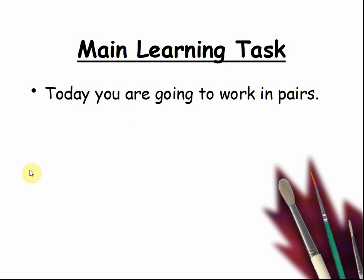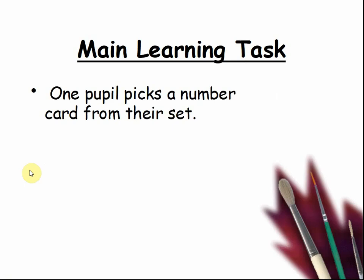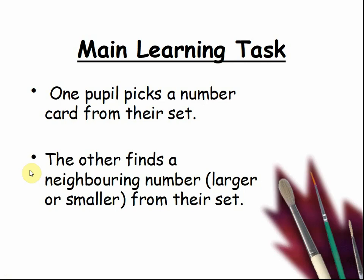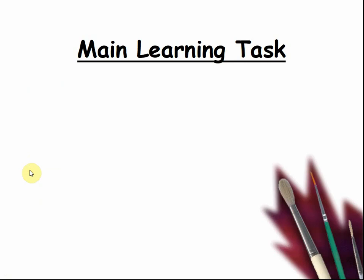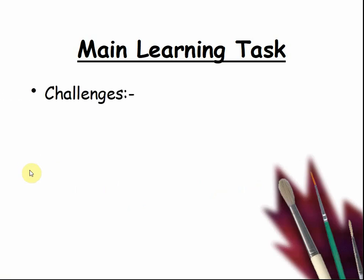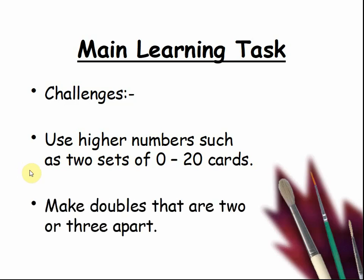Here is the main learning task. Today you are going to work in pairs. You need to have a set of 5 to 12 cards each. One pupil picks a number from their set; the other finds a neighbouring number, larger or smaller, from their set. Write down this near double on the record sheet and work out the sum. For challenges: use higher numbers such as two sets of 0 to 20 cards, or make doubles that are 2 or 3 apart — for example, 5 and 8 or 5 plus 7.